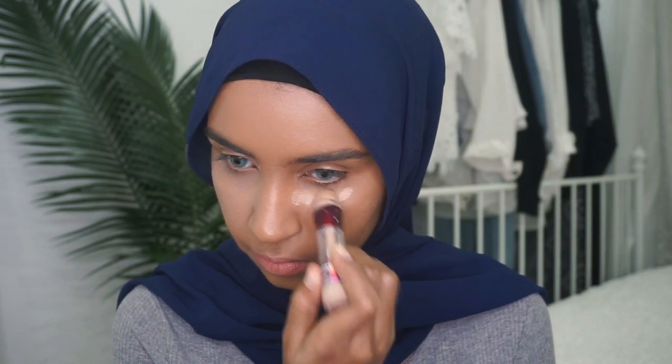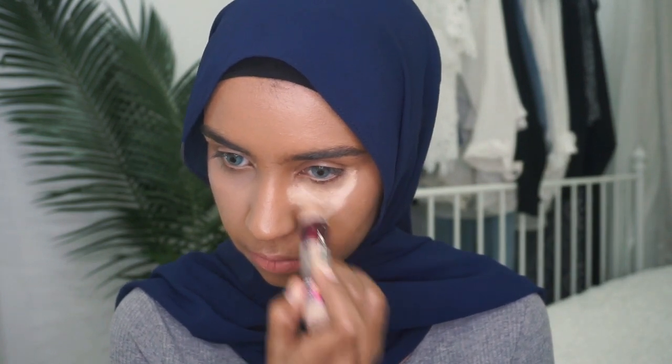So now I'm going to apply the Maybelline Age Rewind concealer on this side of my face, and I'm in the shade Medium Moyen. This is like the darkest shade you can find in Malaysia. Again, I'm going to wait for a couple of minutes before I blend in my concealer.